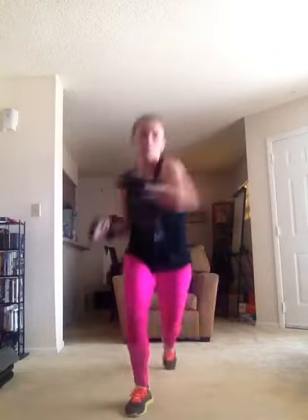Taekwondo. Here it is. Just a step and kick. Step, kick, step back.